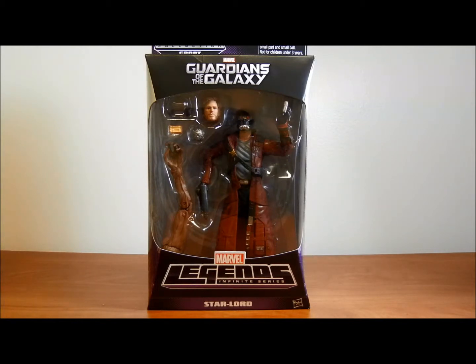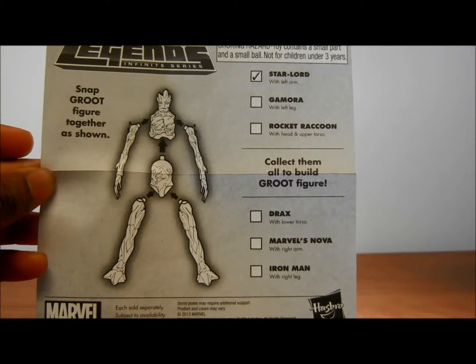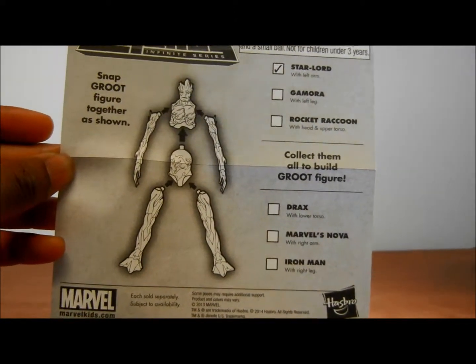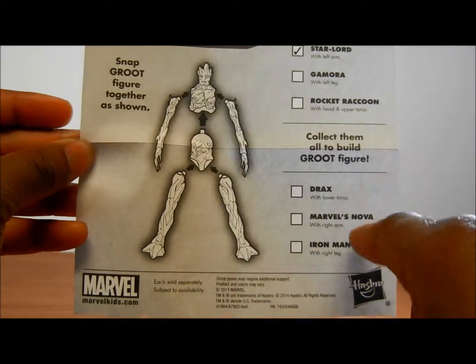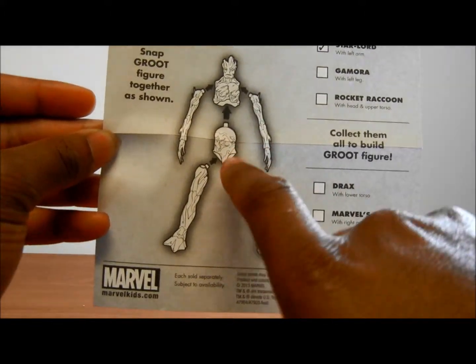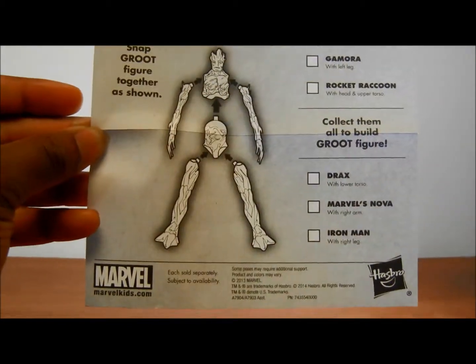Let's go ahead and look at the accessories of this figure. Before the accessories, you can see it comes with this piece of paper showing Groot and showing the parts you can get. It's in black and white, pretty self-explanatory — shows each part and explains which part you actually get from it. And there's Groot with his legs, torso, bottom torso, and arms.